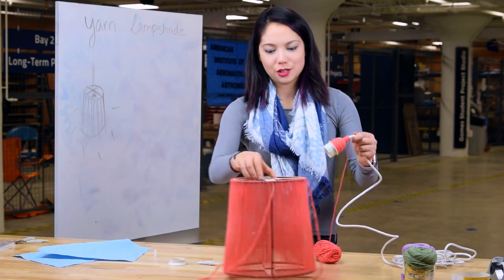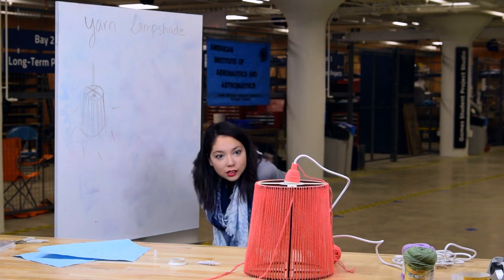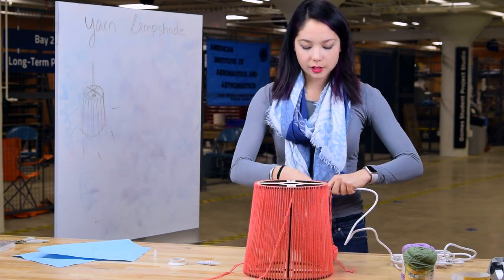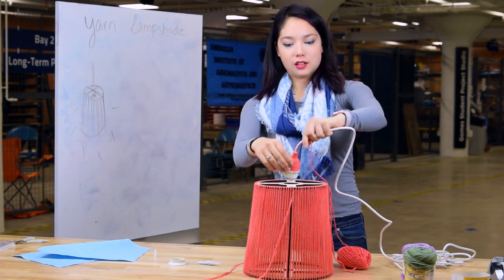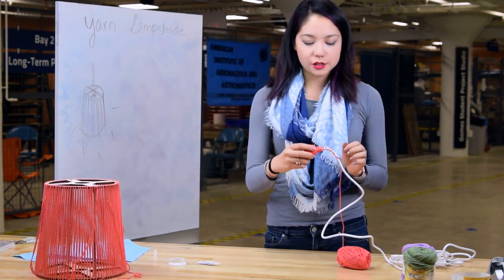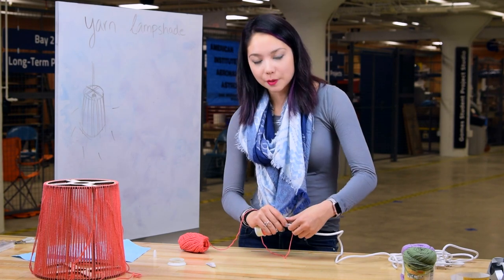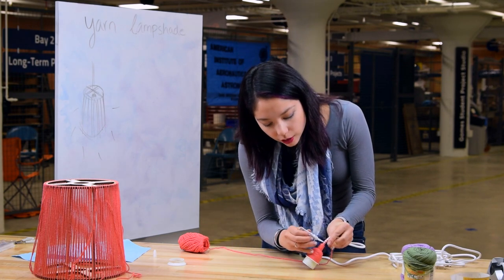At this point you can decide whether to wrap the cord or just leave it. I was having second thoughts about wrapping it, but it started out looking a bit plain and I wanted to continue the color. There are a couple of ways to wrap — I'm going to start by wrapping tightly and then slowly start spacing it out. Figure out where you want the cord, then dab the super glue — dabbing after placing is a little easier. That's roughly what I'm going for, so I'll just hit each one of those spots.